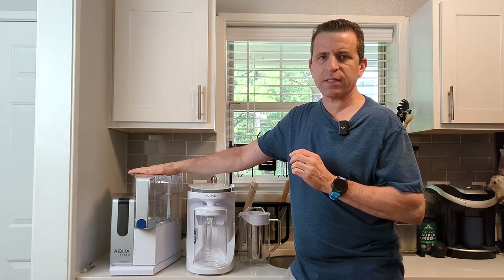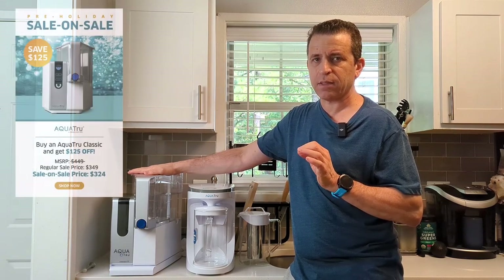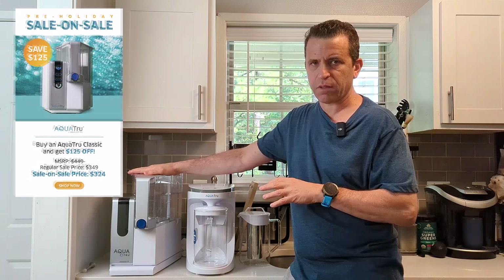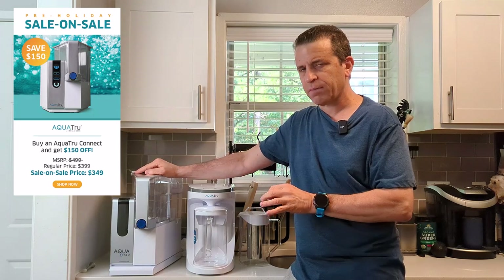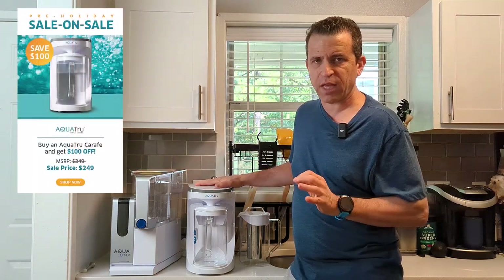Now, the sale is as follows. The Classic — that's without the app — is $125 savings. And with the app, it's $150 savings. Then you can choose going with the Mineral Boost or without the Mineral Boost. And the same thing with the Carafe — the Carafe is $100 savings.